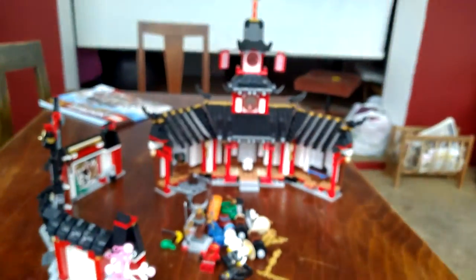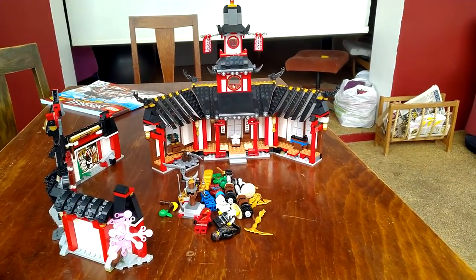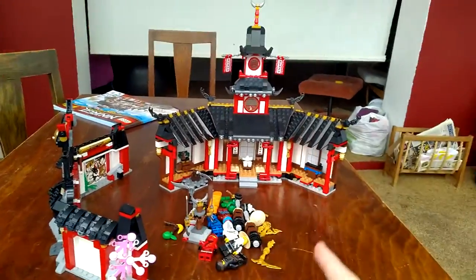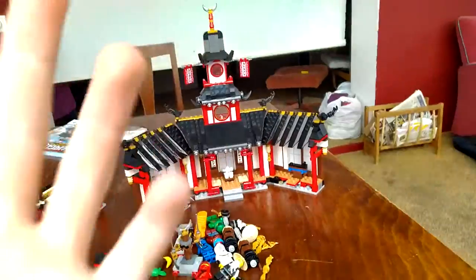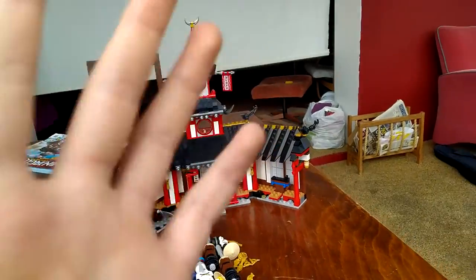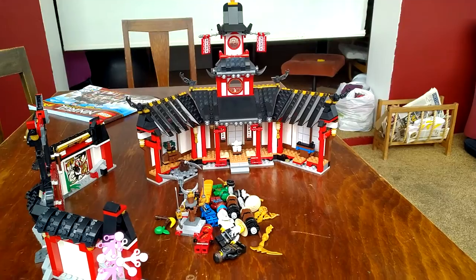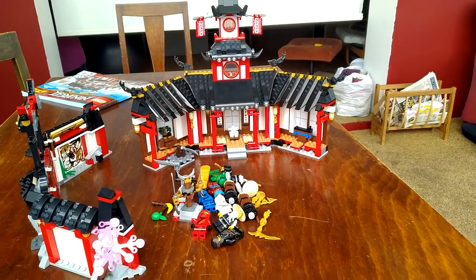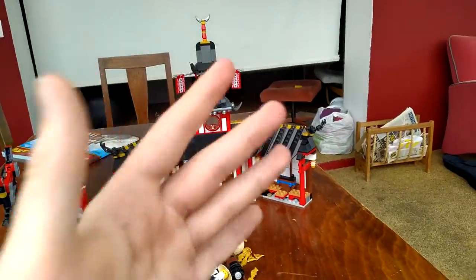Those are the golden weapons. I hope you all enjoyed my video — thank you for watching. I didn't bother putting this all back up. I'll see you later — bye bye!